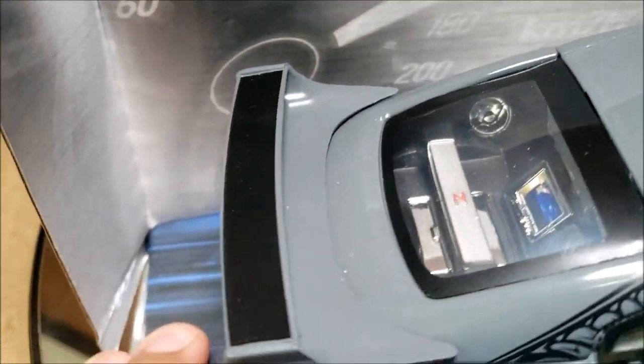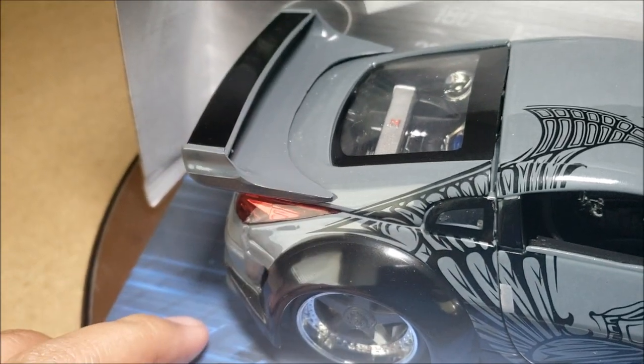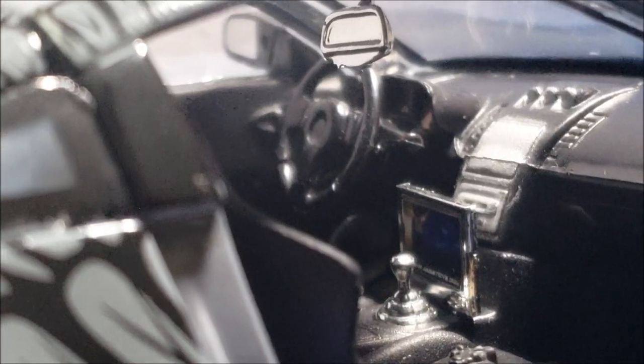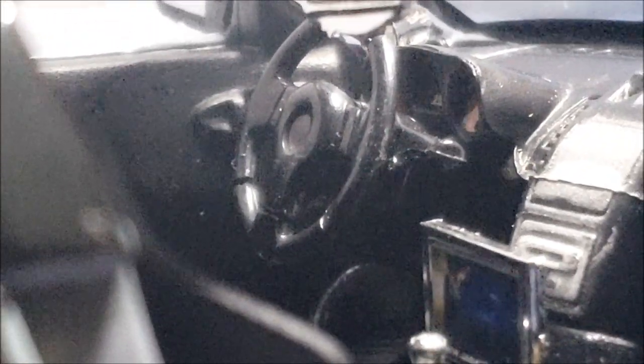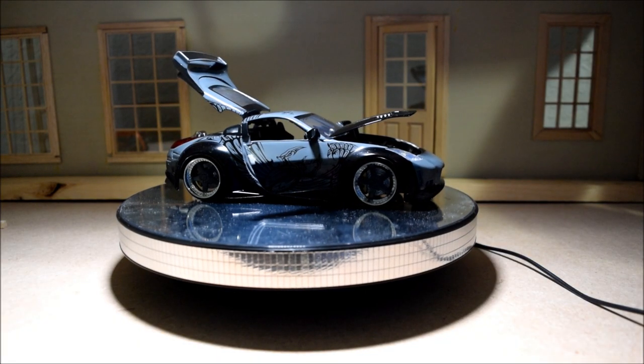A few more movie inaccuracies: I believe the entire wing on the back of DK's car should be black, but on this version a lot of it appears to be gray. Also, it should say Veilside on the rear of this car. The steering wheel appears to be correct — it's a Sparco steering wheel that they added to DK's 350Z. So at least that part's accurate.